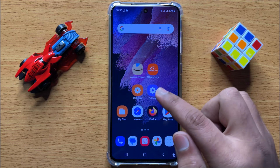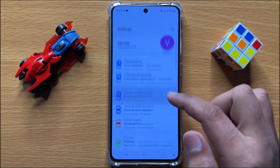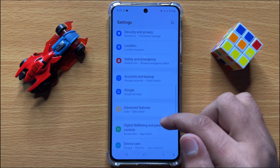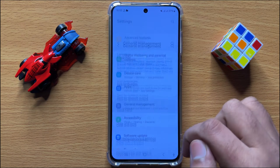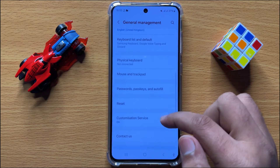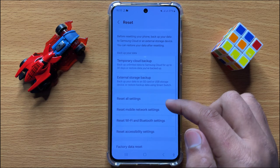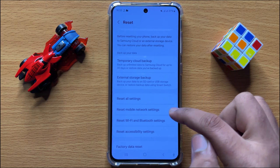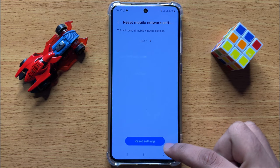To fix this issue, first open Settings, then scroll down and click on General Management. In General Management, scroll down and click on Reset, then scroll down and click on Reset Mobile Network Settings. Click on Reset Settings to confirm.